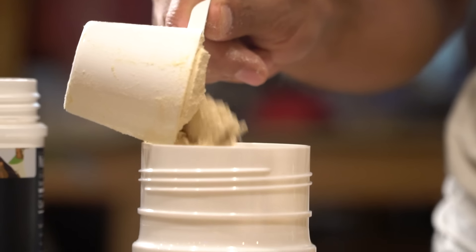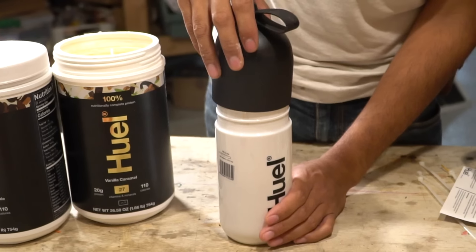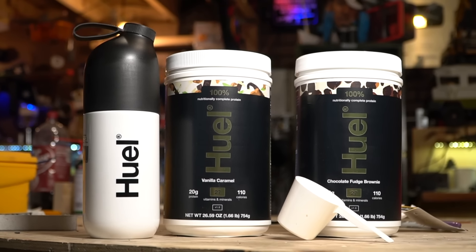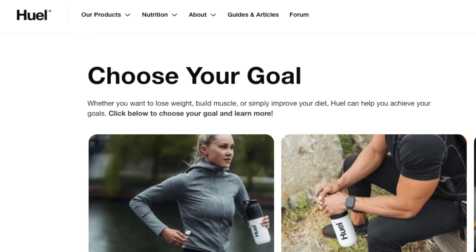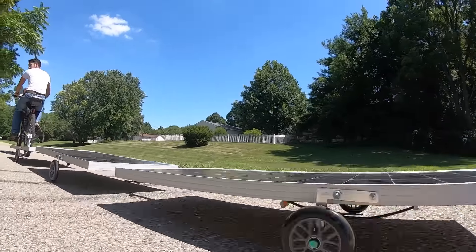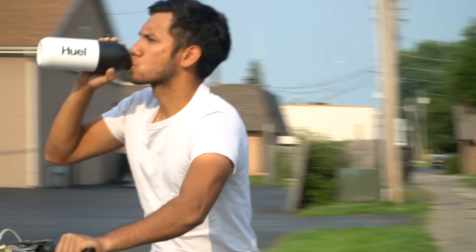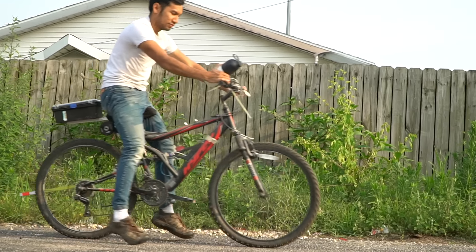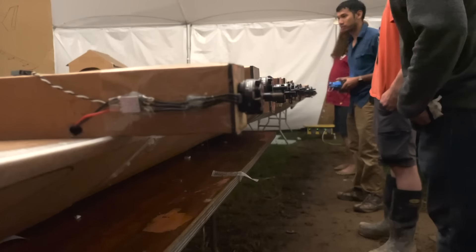Big thanks to Huel for sponsoring this video. Huel Complete Protein is a 100% nutritionally complete, high-protein snack made from sustainable hemp, fava, and pea protein. It's a great time saver — in the middle of these giant projects you'd otherwise just eat junk food. Huel is great at holding you over to dinner time. It's available in six different flavors, mixes well, and has a very smooth consistency. Get started with a more nutritionally balanced diet by clicking the link in the description.